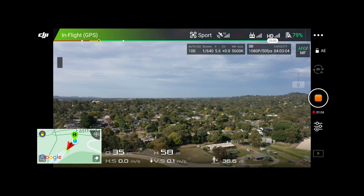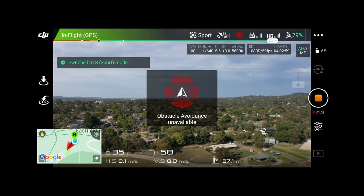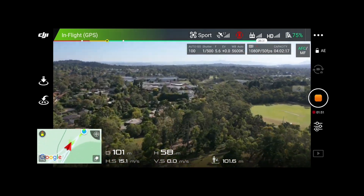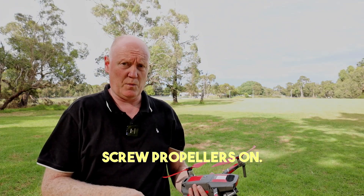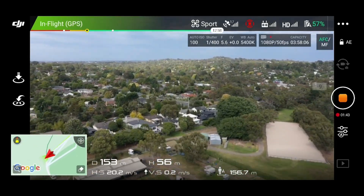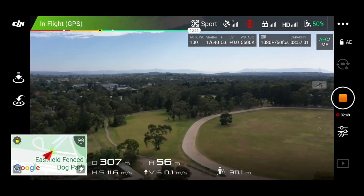I'm going to raise it to 55 metres and make sure the drone is in sports mode. I'm going to push forward at full speed and do that four times, and I'll work out the average speed over those four times in case there's any wind resistance. Now I've got the sexy red Master Air Screw propellers on. Let's give this a shot. Then I'll do exactly the same thing with the Master Air Screw props and we'll compare at the end.